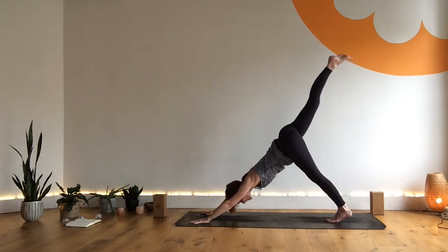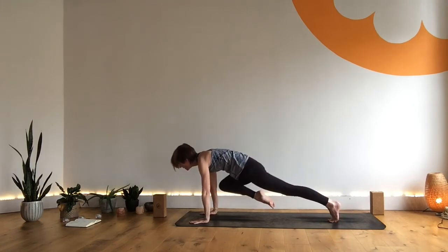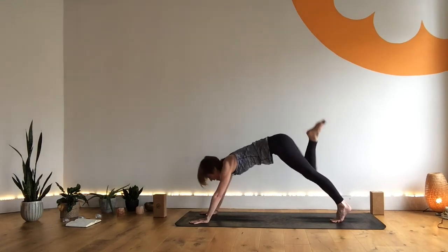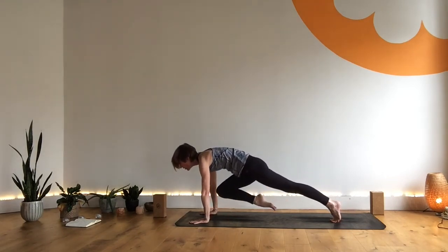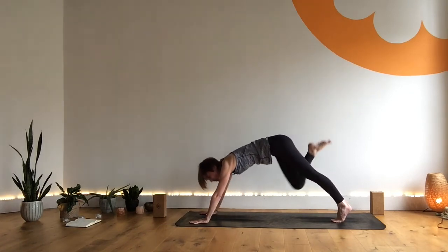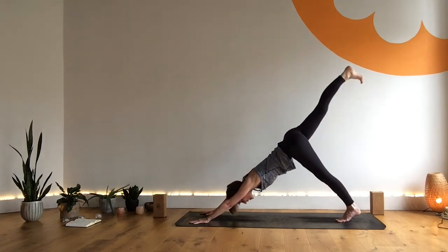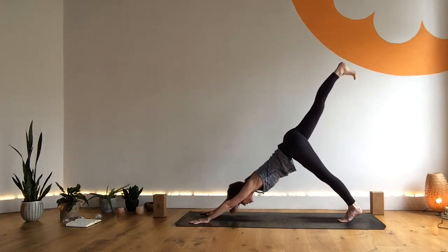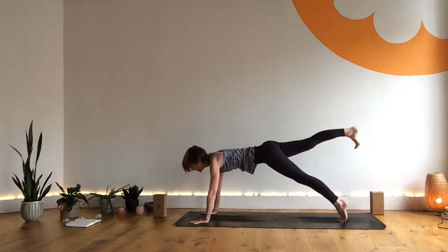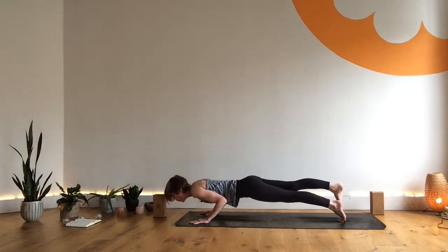Nice lifted left leg. Exhale — left knee, left elbow, look forward. Inhale, extend. Exhale, left knee to chest, looking forward, long body. Inhale, extend. Exhale, left knee to cross. Inhale, extend. Exhale — find that full extension of that lifted leg. Then come forward to three-legged plank. Exhale — four, three, two, one. Well done.